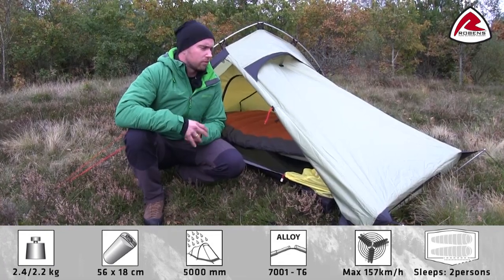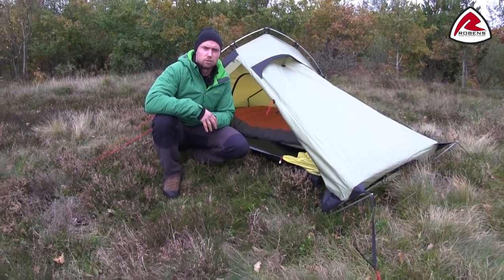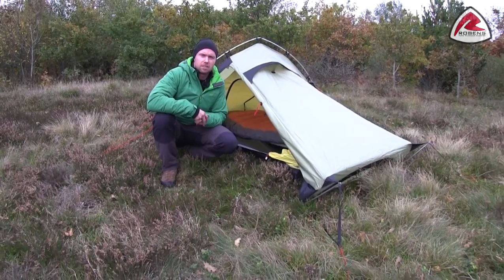So if you're looking for a lightweight and compact two-person tent which is very easy to pitch, the Starlight 2 could be the right choice for you. Thank you very much for watching.